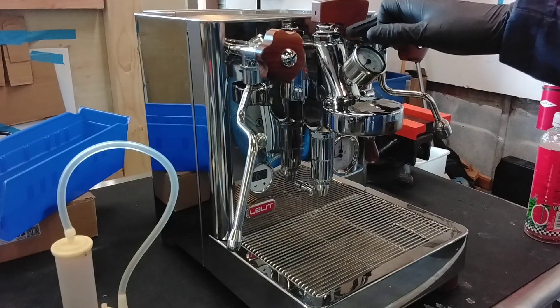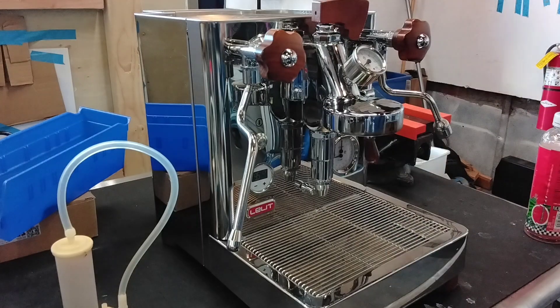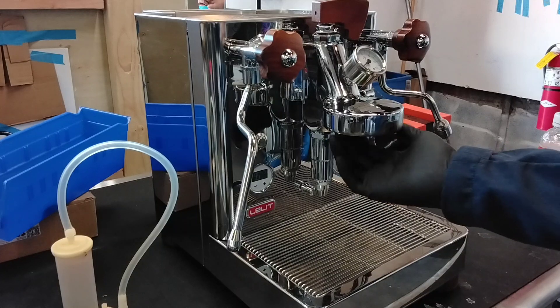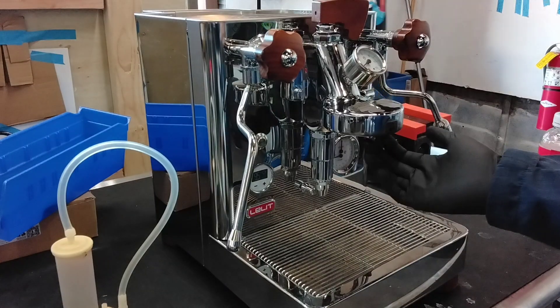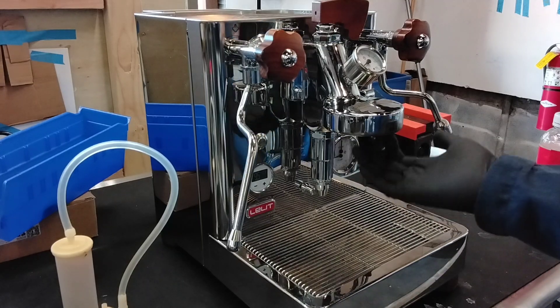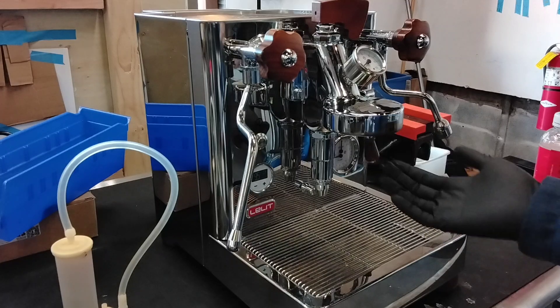So we had to do an overhaul to the entire E61 group head. That's including the top valve, which was full of scale, and the bottom valve full of scale and coffee. And of course, the inside of your group head, which is very worn out — a lot of coffee buildup in here. The grooves are a little bit shaved, so I added two spacers to the new gasket. We did replace the shower screen and the gasket, so you do have brand new ones.